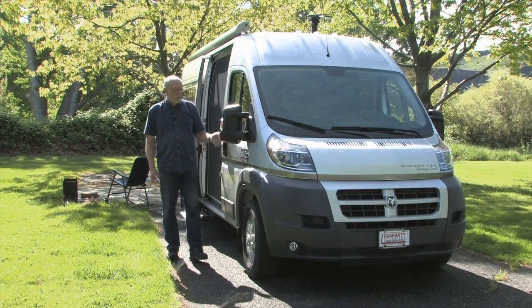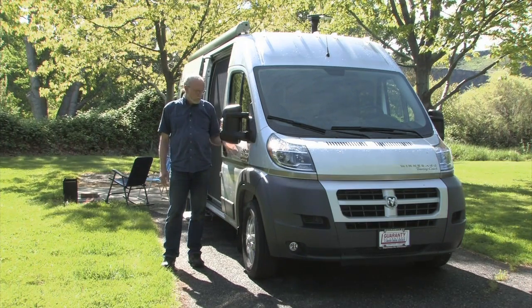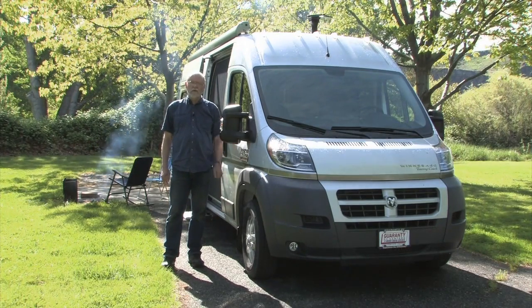Winnebago's brand new Travato Touring Coach is the first Class B motorhome built on Dodge's brand new Ram 3500 Promaster chassis. Coincidentally, it's also our first opportunity to spend some time behind the wheel on one of these. It's a pretty slick combination. We'll take a closer look.